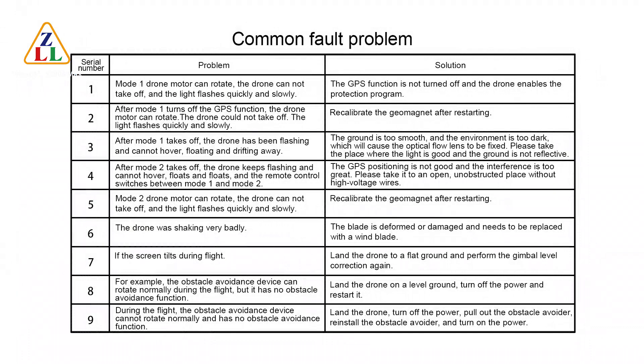Common fault 1: In Mode 1, the drone motor can rotate but the drone cannot take off and the light flashes quickly and slowly — the GPS function is not turned off. Disable GPS to resolve. Fault 2: After turning off GPS in Mode 1, the drone motor can rotate but the drone still cannot take off and the light flashes quickly and slowly — recalibrate the geomagnet after restarting.